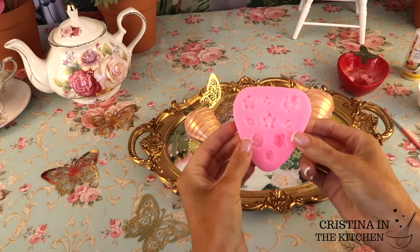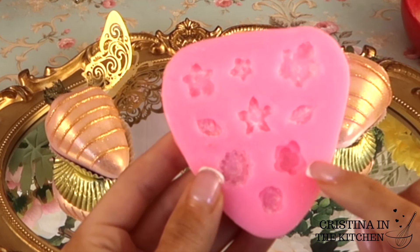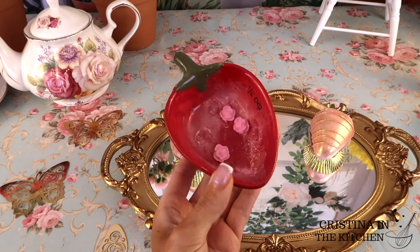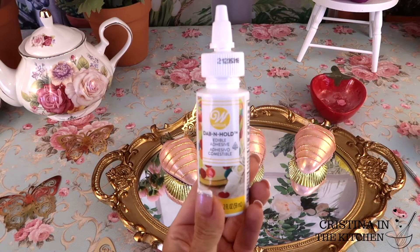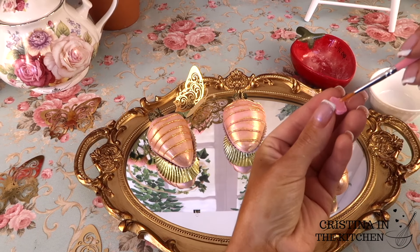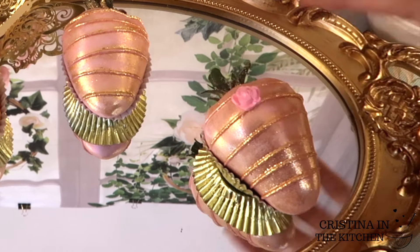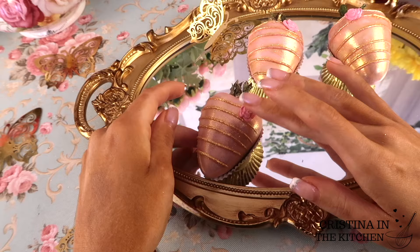The last little detail on the strawberries is a pink rose. I pressed some pink fondant into this cavity on my rose mold, then brushed on some luster and attached the roses to the strawberry with edible adhesive. You can also use melted chocolate if you don't have the adhesive, but it's so much neater and the leaves lay flatter on the berry.